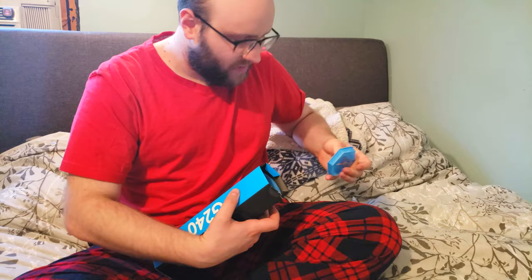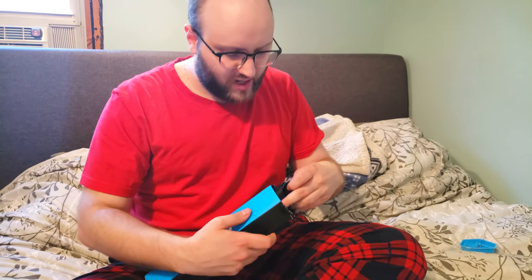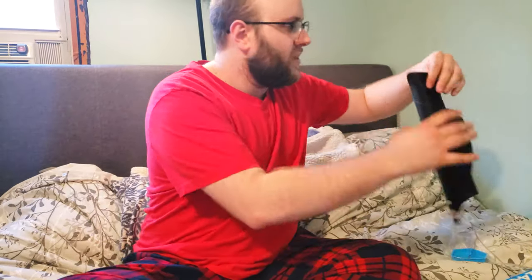Here we have the Logitech G240 mouse pad. The only reason I really wanted to buy a new mouse pad was because my old one, besides being really big, is getting pretty grimy and I'm sick of washing it. This one apparently works better with the G703, which is the mouse we got. Here in the box we have the very nice mouse pad — I'll spin it towards you — got the Logitech logo on it.